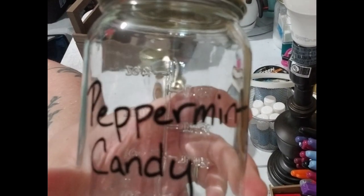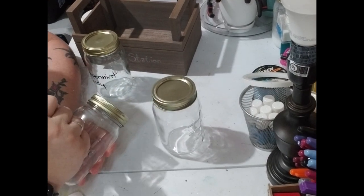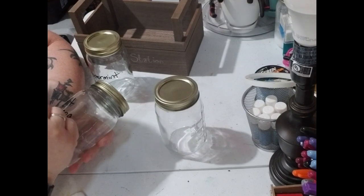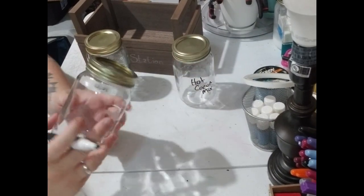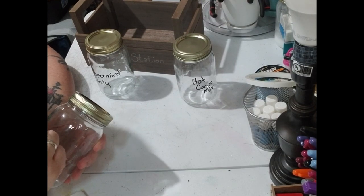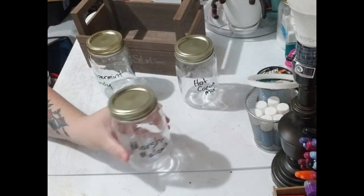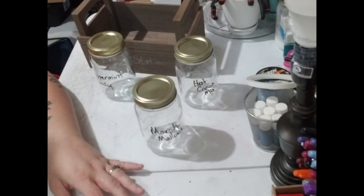As you can see — peppermint candy. Then we'll do cocoa mix or hot cocoa mix, however you want to do it. And then last but not least, we're going to do marshmallows. And there we have it. We're going to let that dry, and then the last thing we're going to do is put the stuff in the jars and go from there.